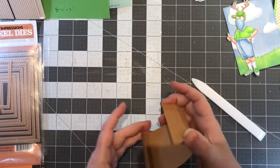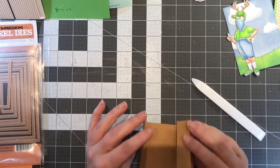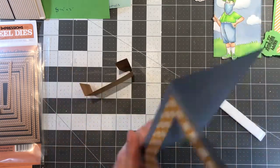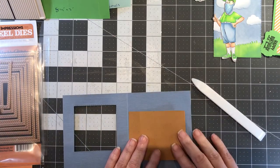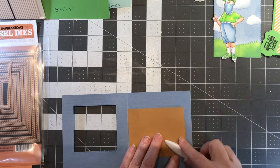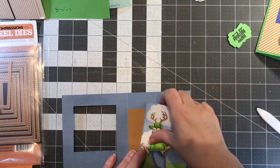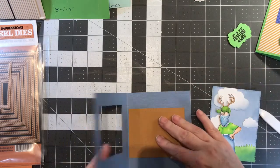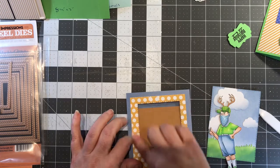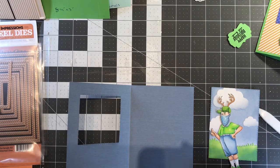So this is the mechanism, and it's actually going to go this way so it creates like a little box. Then we come over to the card and decide where we want everything. Here's the mechanism and the image — this is going to be hidden, so it's going to stick to the front of the card. I'm going to cut this just a hair shorter because I cut a bigger window on this one and I just don't want that to show.